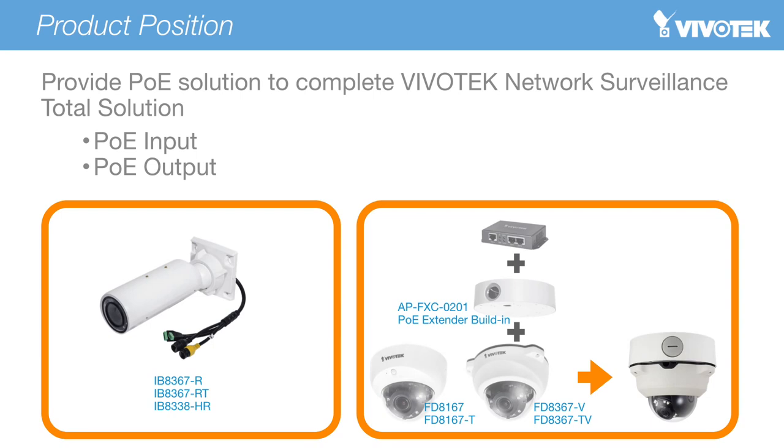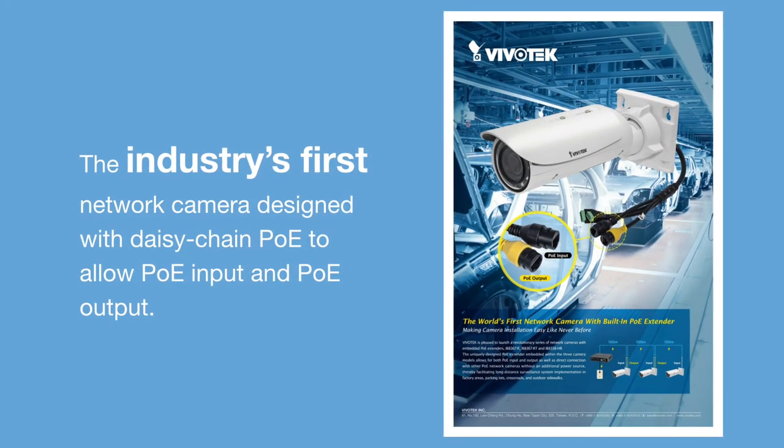This series of cameras is positioned to enhance Vivotech's network surveillance solutions with built-in PoE extender functionality, allowing both PoE input and PoE output. As well as PoE functionality for the bullet cameras, we are also pleased to offer an accessory which adds PoE extension function to Vivotech dome cameras, thus completing Vivotech's PoE solution for indoor network surveillance.